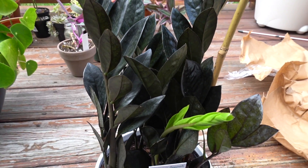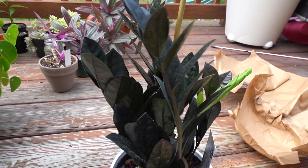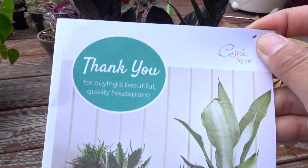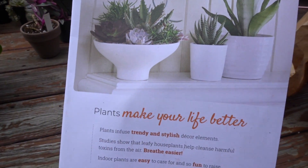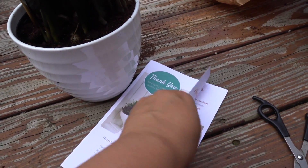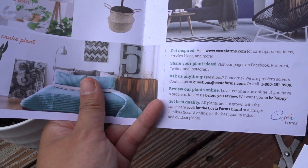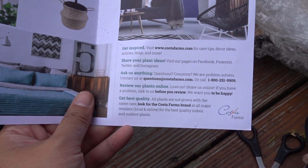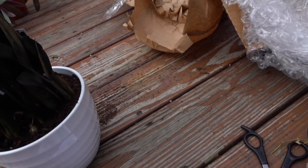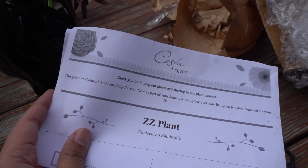Nothing's broken, no broken leaves — very impressed. This plant is from Coastal Farms. I got a thank you card — some advertisement and contact information in case you have questions, and here is another thank you letter thanking you for buying their plant.